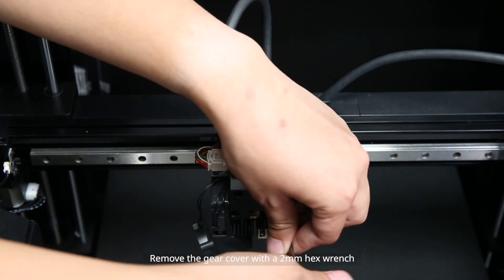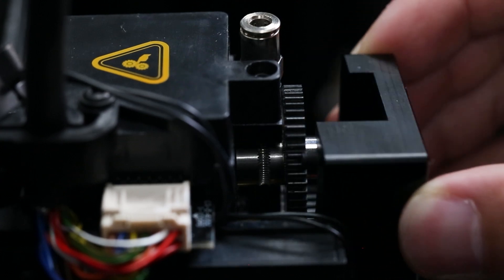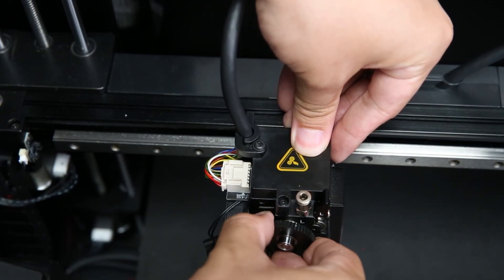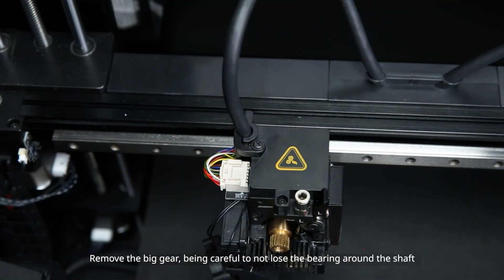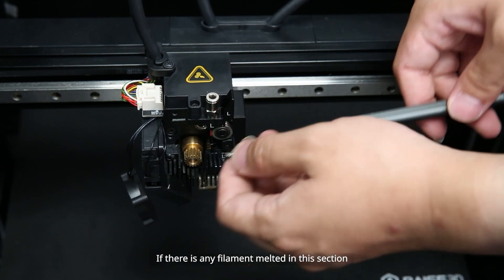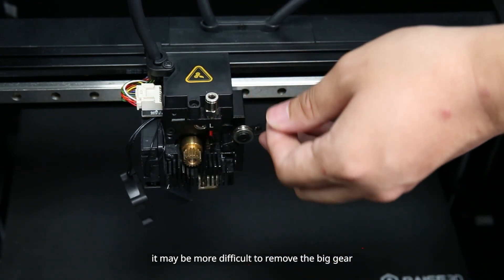Remove the gear cover with a 2 mm hex wrench. Then remove the big gear, being careful not to loosen the bearing around the shaft. If there is any filament melted in this section, it may be more difficult to remove the big gear.